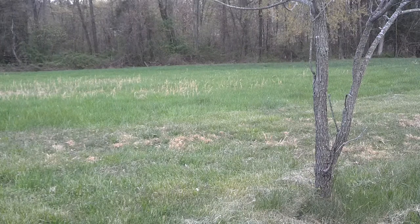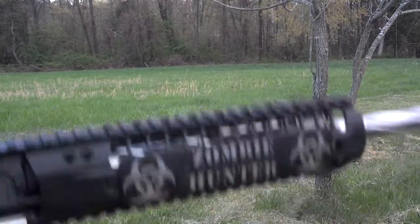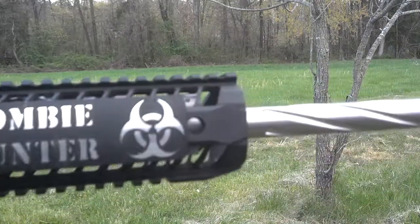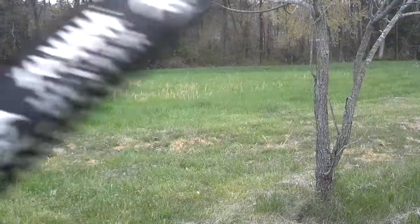What's up YouTube, Irish USMT vet here. Coming to you today with Poison Stinger's built Spikes Tactical upper that I just finished for him. Today guys and gals we're going to be shooting some ammo through it.